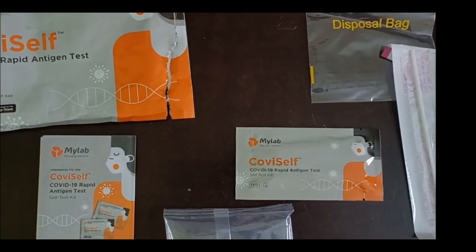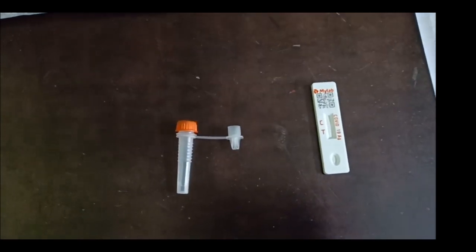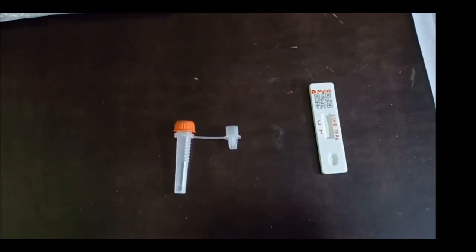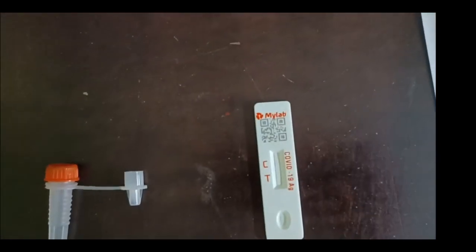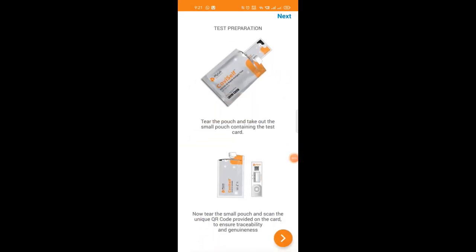When we look into the kit, we have a pamphlet telling the details of how to do the test. We also have a vial containing a testing liquid, a cartridge, and a swab for taking the sample.